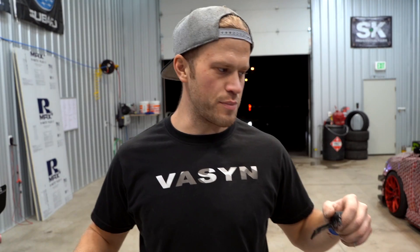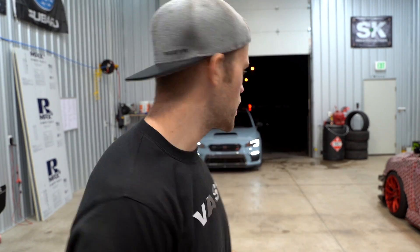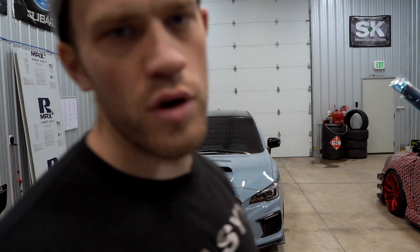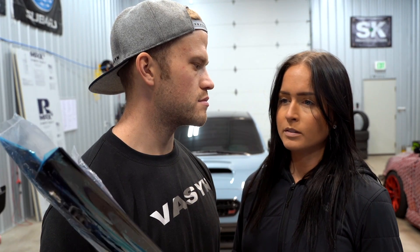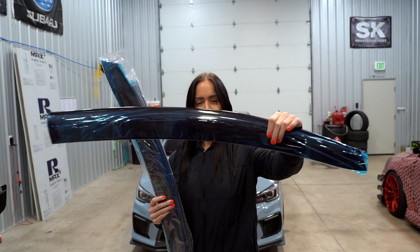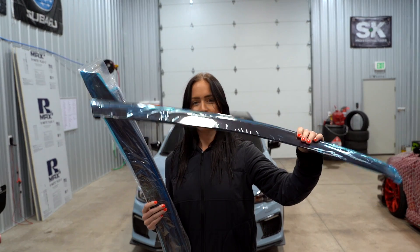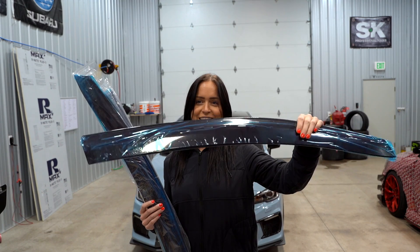Let me know what you think down in the comment section below. Bobby's pulling in her STI now and we're going to work on her car — a quick window visor install. Devin got Bobby these and they go over the window; it helps when you're getting fast food or coffee so the rain doesn't get on you.